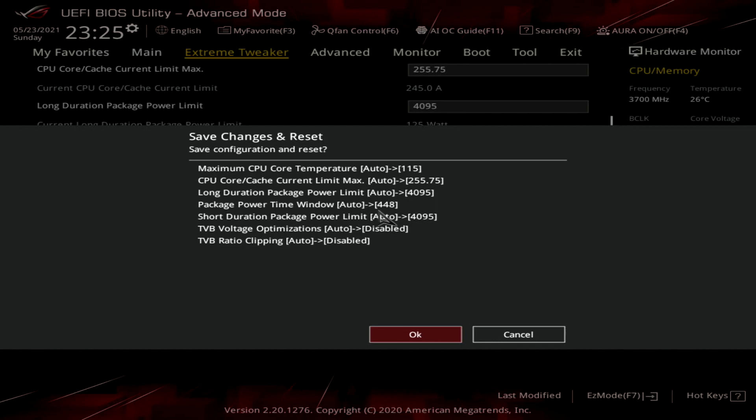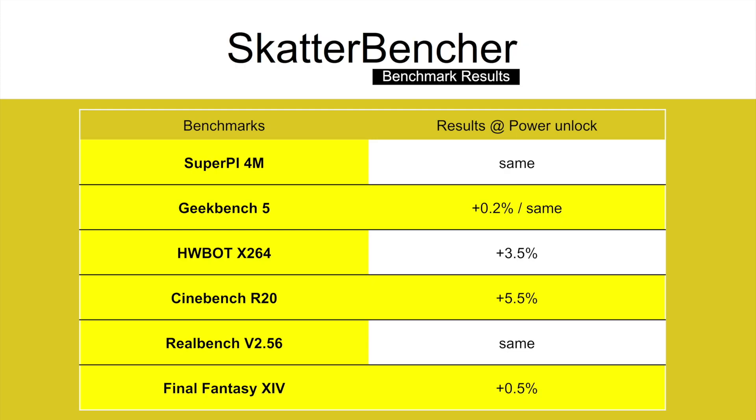In the operating system, you'll find that mostly the frequencies seem unchanged. However, when running the benchmarks and workloads, the performance has slightly improved due to the longer and higher peak turbo frequencies. We reran the benchmarks and checked the performance increase compared to default operation. In SuperPi 4M, Geekbench 5 single, and RealBench version 2.56, the score was pretty much identical. The largest increase was in Cinebench R20 with plus 5.5% in performance.